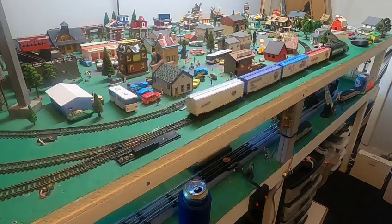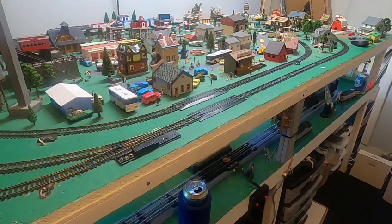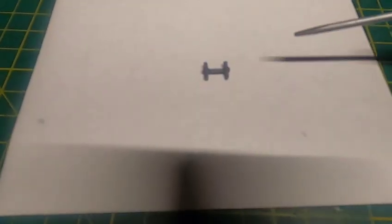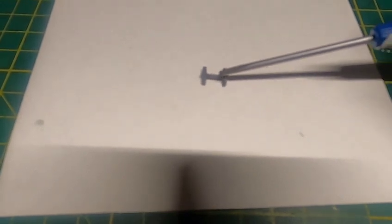All right, thanks for watching! I was also able to 3D print a drive shaft for a Model Power engine, because these things are always missing. This will be on Thingiverse as soon as I get done with this video. Thank you.